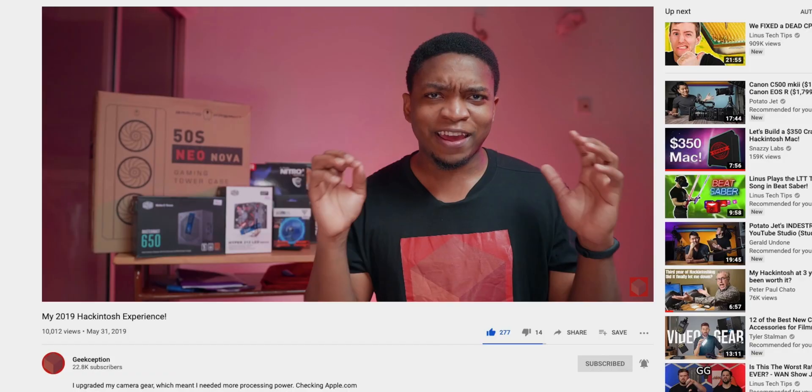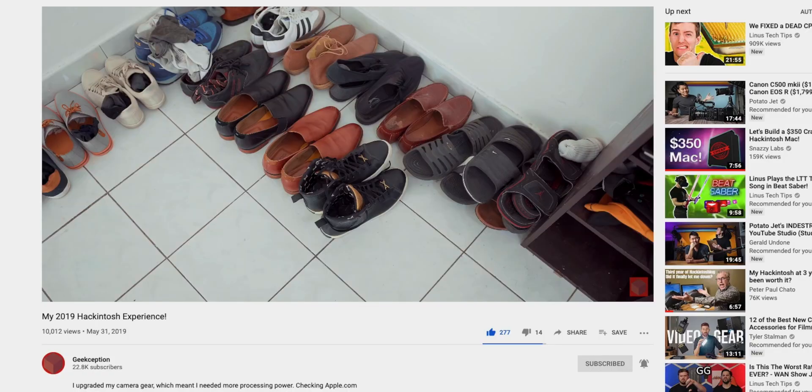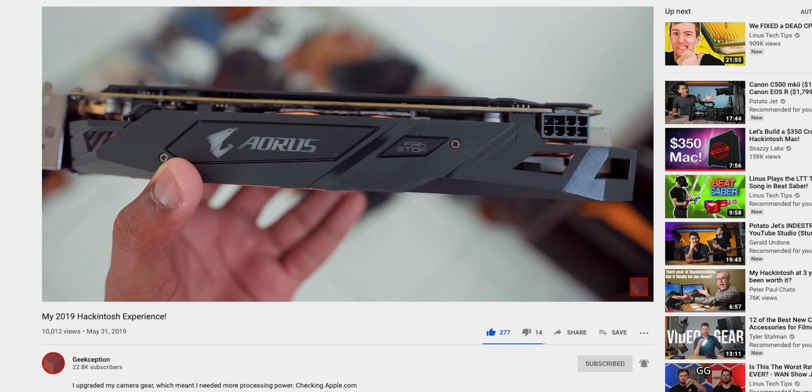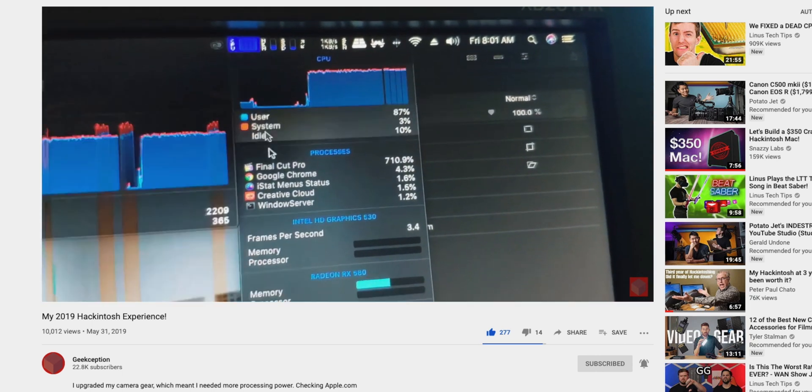About a year ago, like I said in the beginning of this video, I actually built this Hackintosh primarily to edit videos. Before we get into this video, don't forget to check out the video where we actually built this Hackintosh to understand my process. But in case you want a quick primer, the specifications for this one are as follows.